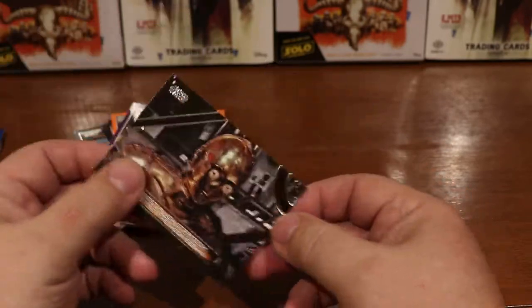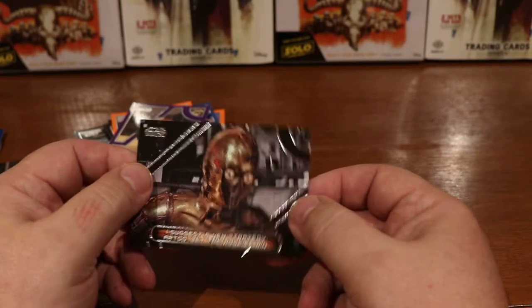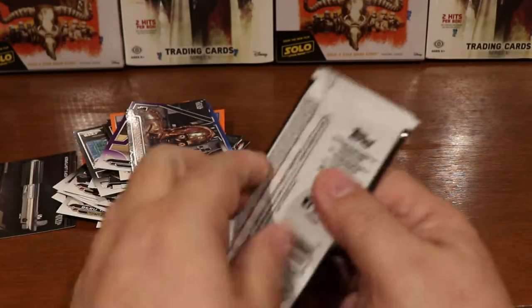I usually sleeve up all my rare cards, so I'll be doing that after. Still nothing yet.